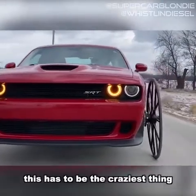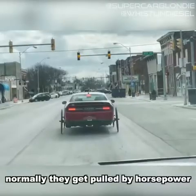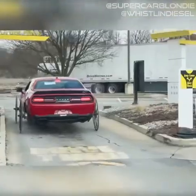This has to be the craziest thing ever done with buggy wheels. Normally they get pulled by horsepower, not turned by it.